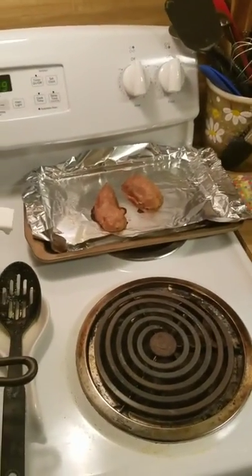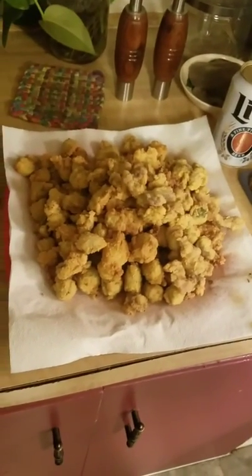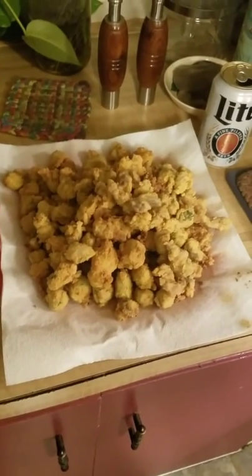Grazing, I guess you could say. Oil and some sweet potatoes while we were at it. That's what we got going for supper tonight — y'all have a good one.